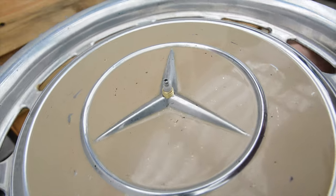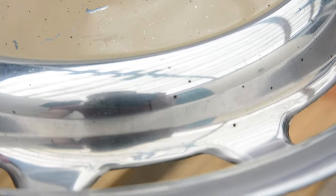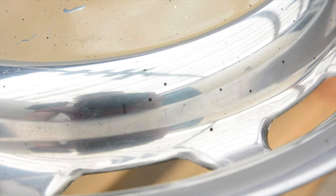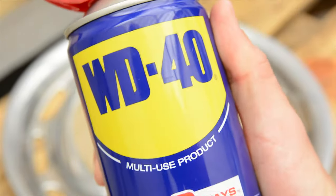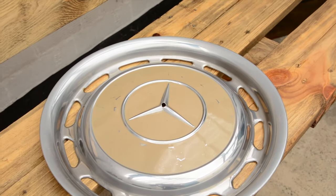Then we can check by test fitting the mechanism shaft through the hubcap. I noticed there were small black tar spots remaining on the surface which detracted from the look. I wasn't sure how to remove them but decided to give the old trusty WD-40 a try, and it worked wonders.